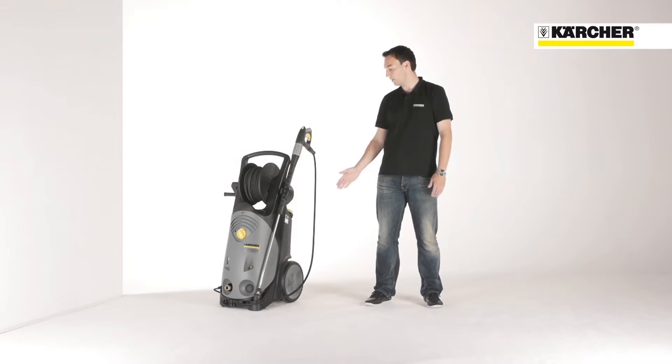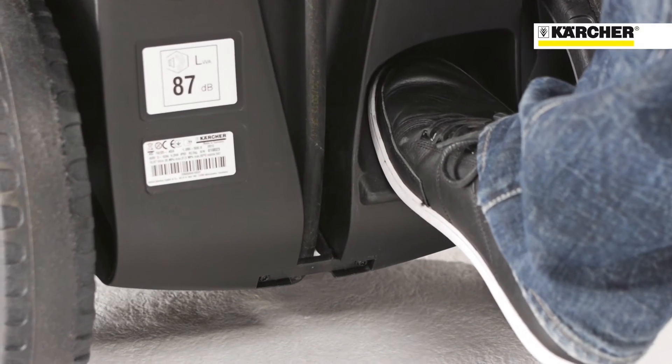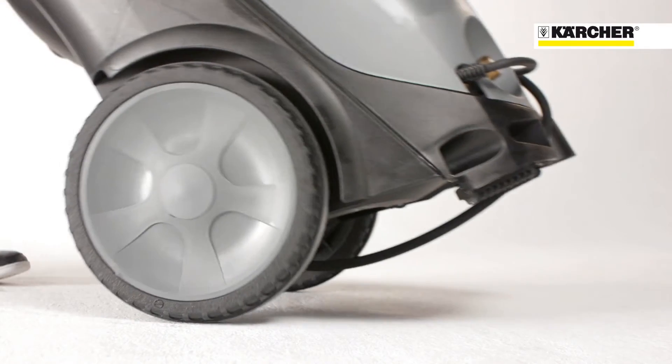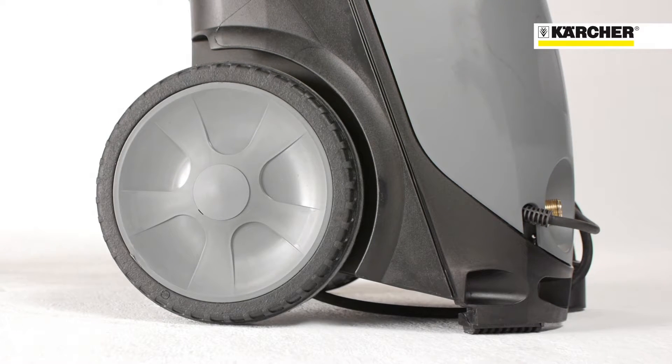Because of its upright design the HD Superclass provides easy handling and a small footprint. The footrest for tilting the unit combined with large solid rubber tires guarantee excellent mobility. With a wheel diameter of 300 mm, transport over stairs is easily manageable.